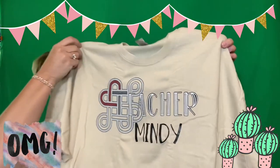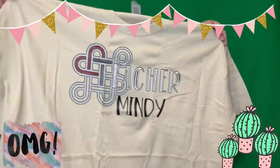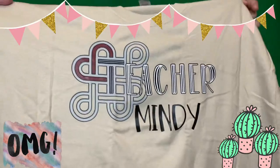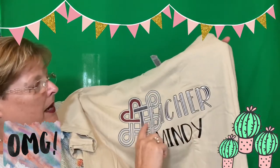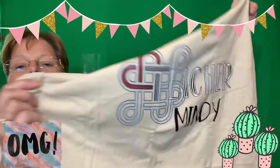Another thing in the Good Fortune Box is their shirt. Not every month, but often you get a shirt, and it has the feng shui knot on it. What's so cool is their t-shirt maker screen prints your actual name on it — it says 'Teacher,' the feng shui knot, and then your actual name. Everyone's name is on the t-shirt.